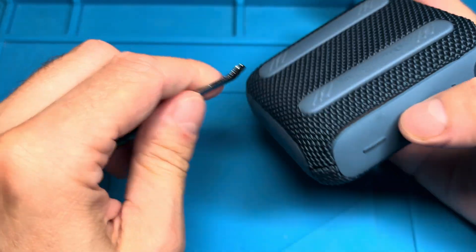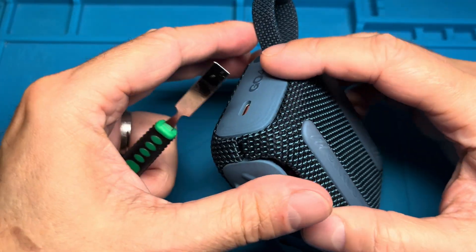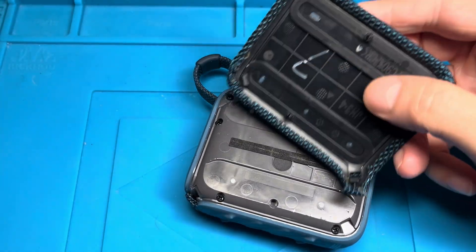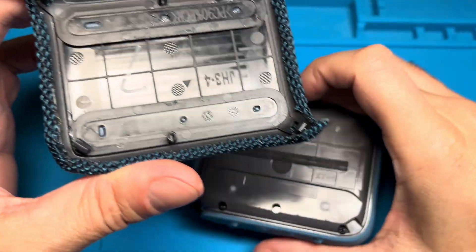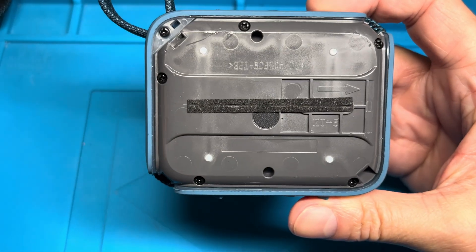We don't want to penetrate too deep inside, but there are a couple more clips that hold the back side in place, so carefully and slowly work your way around. Then we can eventually pop it off, and now you can see how the back side is held onto the cover with those clips.